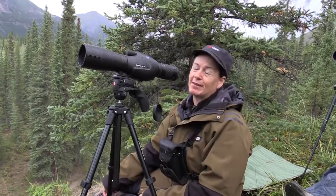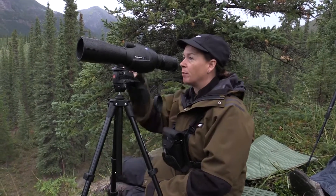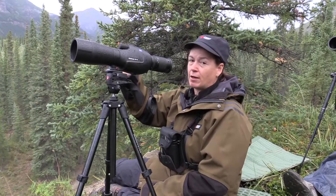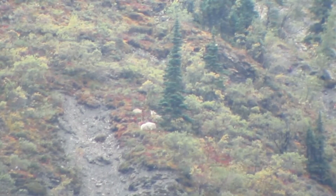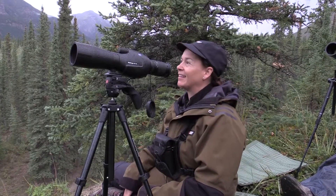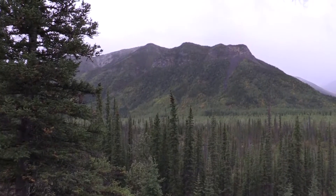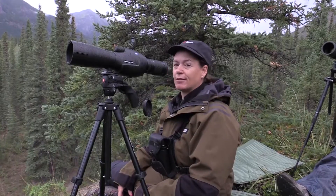Got up to a little bit of rain this morning and it's just starting to clear up, but I've seen quite a few goats. Got a billy up here, a billy over here, two nannies with kids. As the weather gets nicer they should just keep popping out — pretty exciting. Those mountains don't look that nasty, so we'll just keep our eyes on this mountain and see.